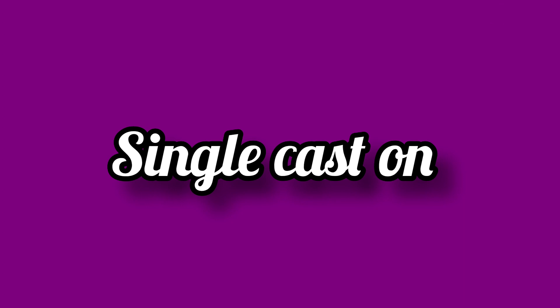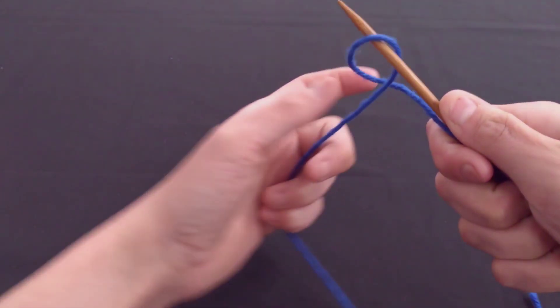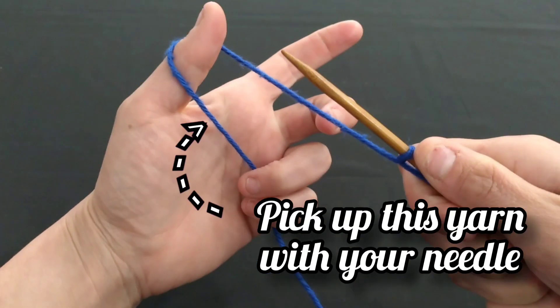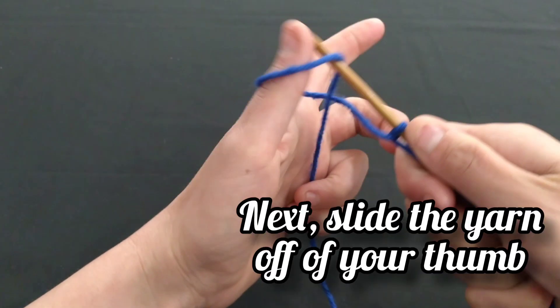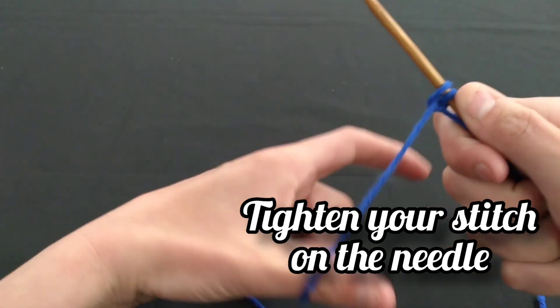The single cast on is named as such because it creates only one stitch and one row at a time. Securing your yarn with the last two to three fingers, you will bring a loop of yarn around your thumb, and then pick up the lower strand with the tip of your needle. Next, you will slide the yarn off of your thumb and gently tighten the feeding yarn so the stitch will be snug on the needle.